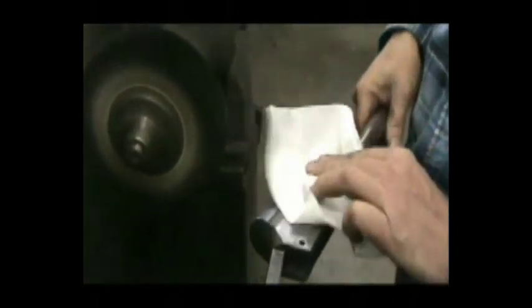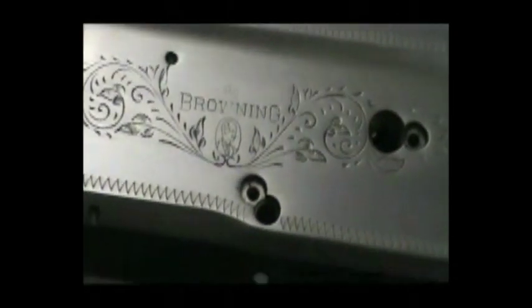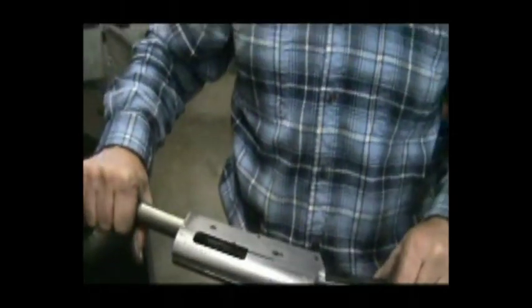We've buffed this receiver on our Tampico brush wheel and it's given this receiver a nice satiny sheen. What I'm trying to do is get this thing totally ready to throw in a bluing tank, because all those tanks do is turn it black. The type of polish that you put on the metal is the way it's going to look when it comes right out of that tank. If I wanted to buff this on a rag wheel and make it as shiny as a mirror, that's the way it would look. But we want this to look factory, and this has a nice satiny sheen to it now. When it comes out of the tank it's going to look just like it does now, except it's going to be black — it's not going to hide or cover up anything. It'll be black with a factory-type finish and no one will ever know the gun's been blued.